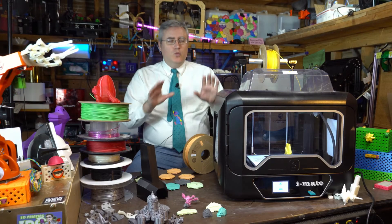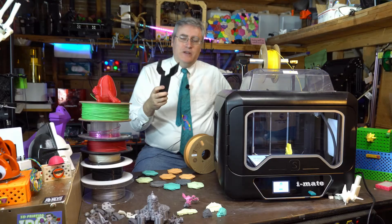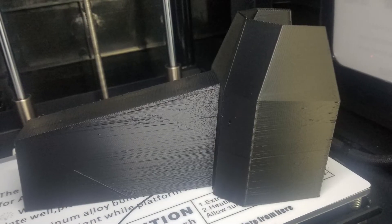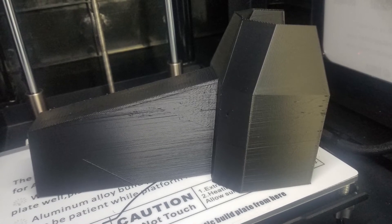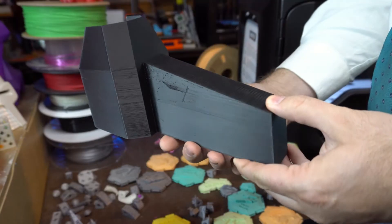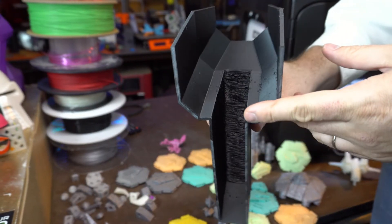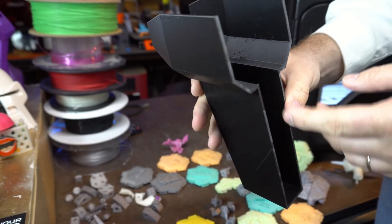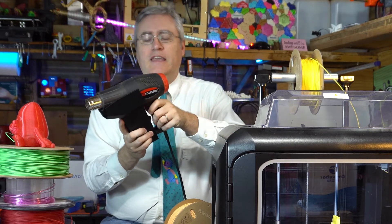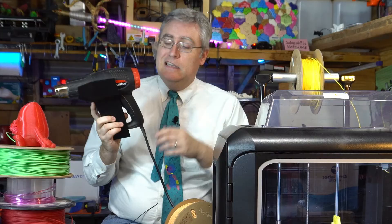I wanted to really push the limits of what this enclosure could do, so I whipped up a model in Blender in about a minute and 3D printed it. It's full of very thin walls — the sort of thing ABS is terrible at, because a little breeze causes shrinkage, and that shrinkage causes layers to peel and pull up. And then, of course, I printed it in ABS. This is one of the most beautiful ABS prints — in fact, one of the most beautiful prints of any kind I've seen. Because it's ABS, it's strong, sturdy, and it'll last. It's a functional print I'll hang on my workbench wall to hold my heat gun.